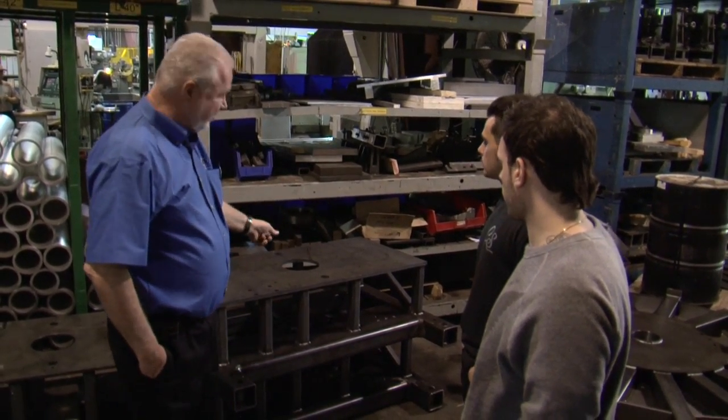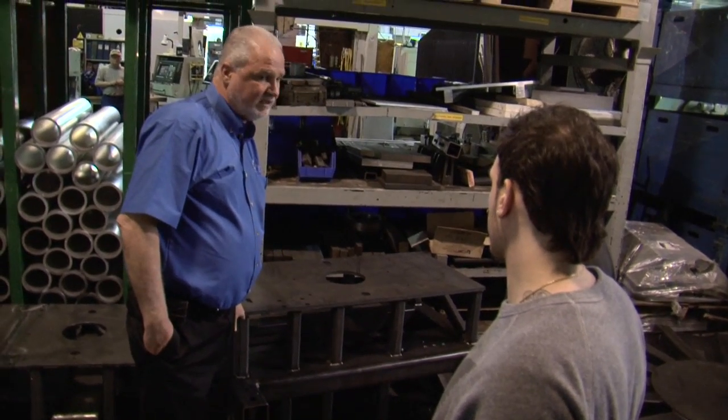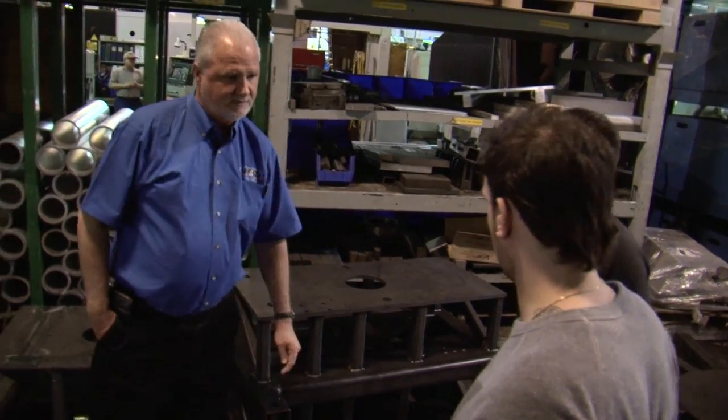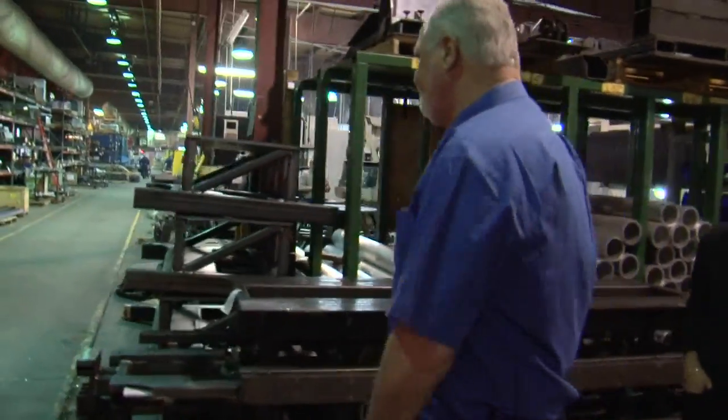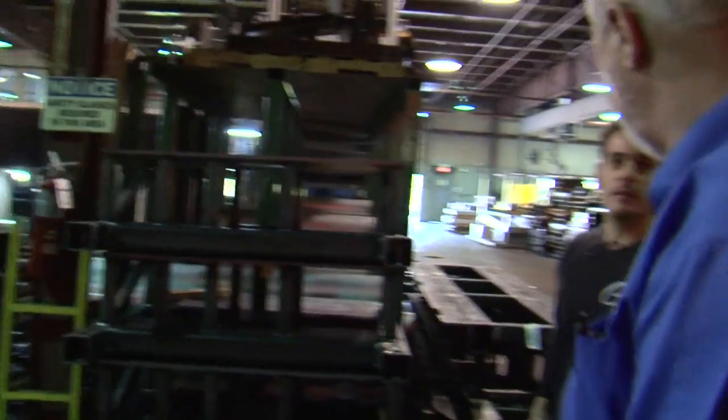A piece of metal can break, but if that weld breaks, it's warrantied for life. A weld should always be stronger than the steel that has been welded. Even when we shopped for our first machine, it was a huge difference — all the other machines that we looked at compared to our machine.